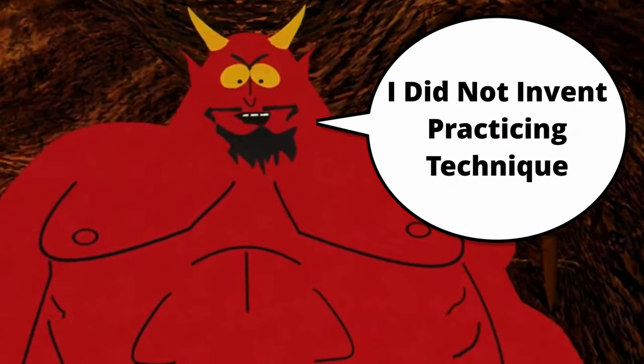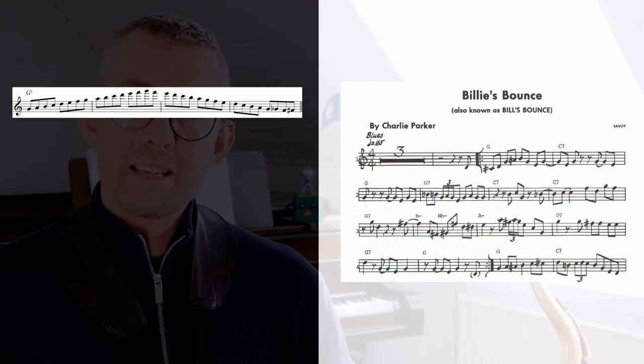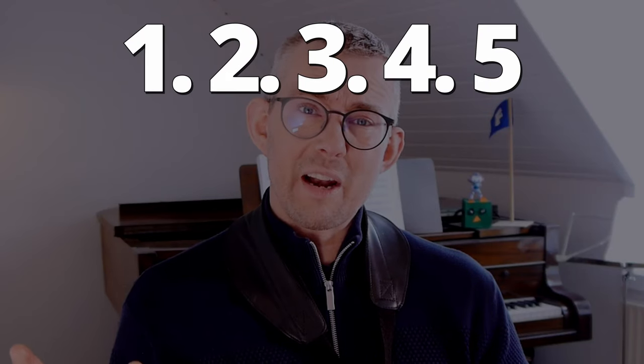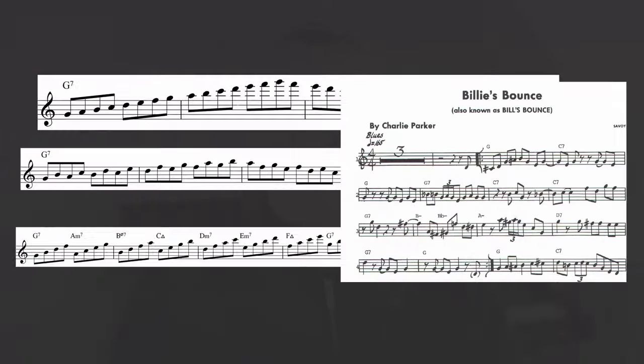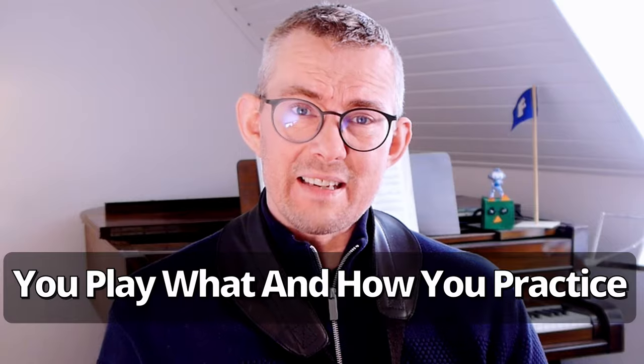Before you start practicing anything, it's very important to know that technique is not some necessary evil that needs a different approach than playing music. Music is not supposed to be separated into two camps: music and technique. In this video I want to go into five practice points that are really essential for your learning — these are probably the most important focus points when you practice. Music is one thing, and then there's this: you play what you practice.